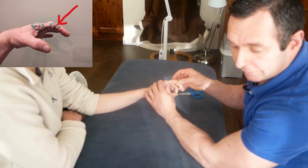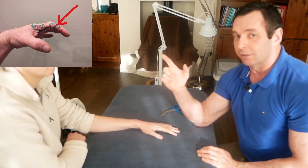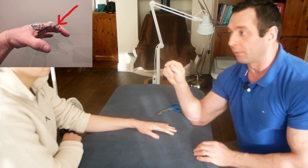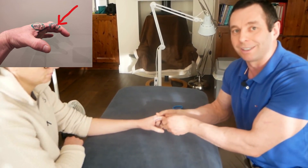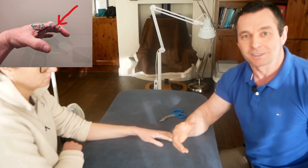So that, everybody, is the Bunnell-Littler test for intrinsic muscle tightness of the hand versus capsular tightness of the proximal interphalangeal joint. If you like the video, please subscribe. Talk to you next time.